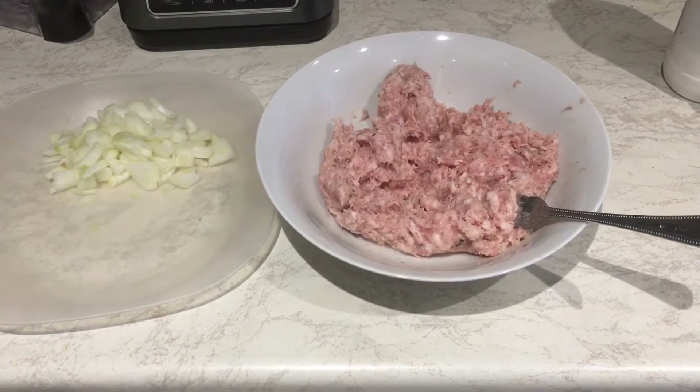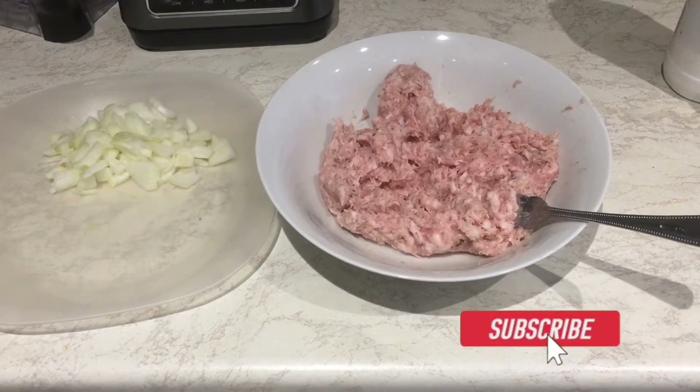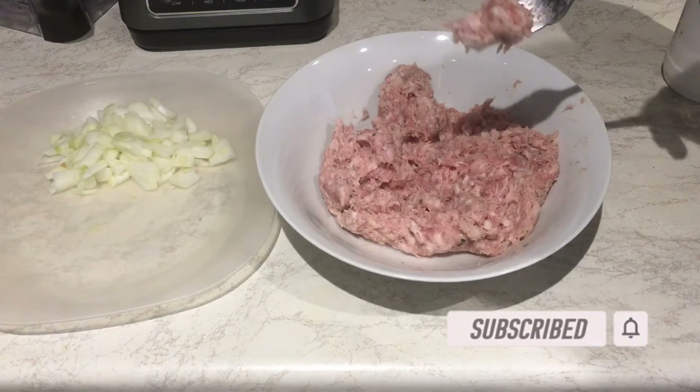Hello guys, welcome back to my channel, the Snanness Food World. Today what we are doing is sausage rolls.